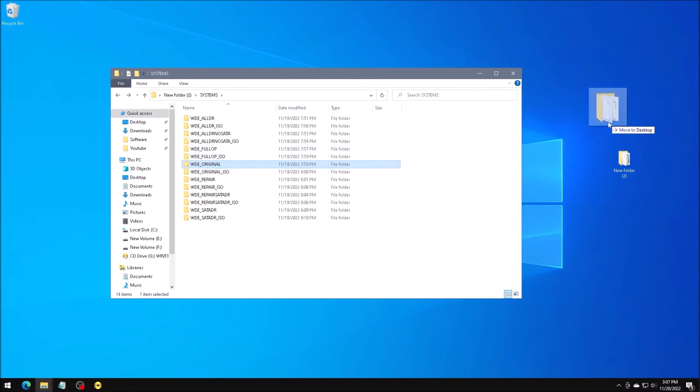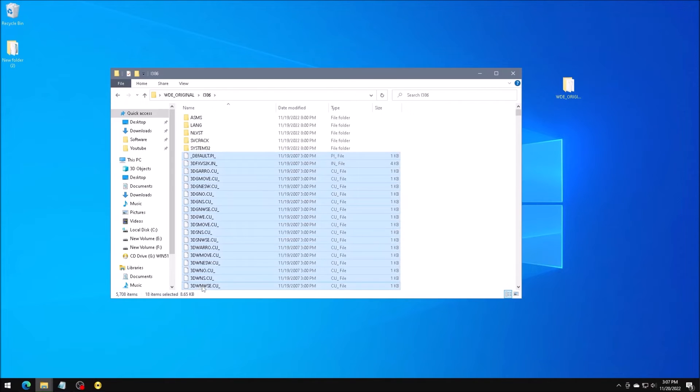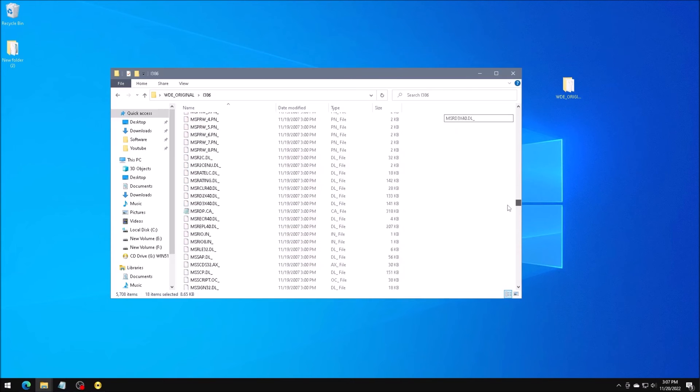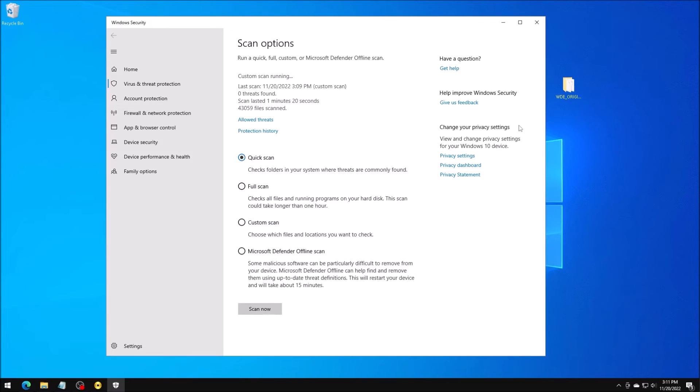I want to copy this original Dark Edition folder to the desktop and delete the rest. Now I want to browse through the subfolders and decompress all the files. In the case of these cab files, they are also compressed, so I want to extract the contents of those as well. Now that we have the ISO completely deconstructed, I want to scan it for viruses again. Thankfully, that scan came up clean.